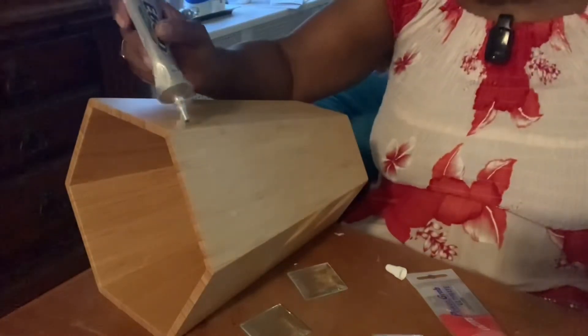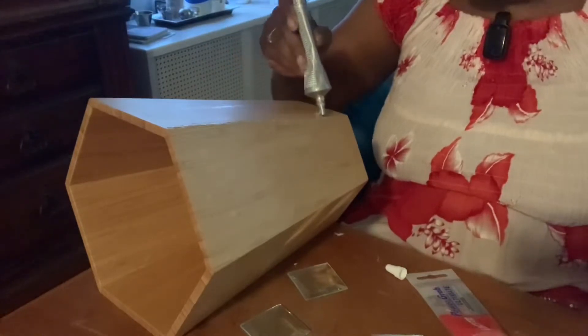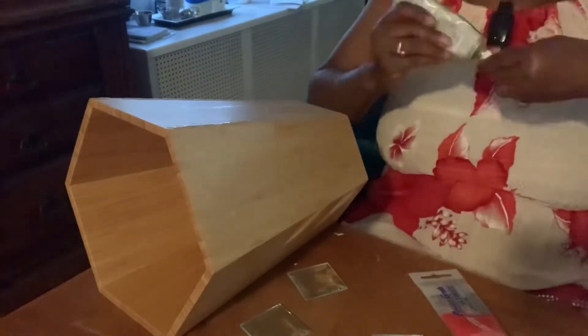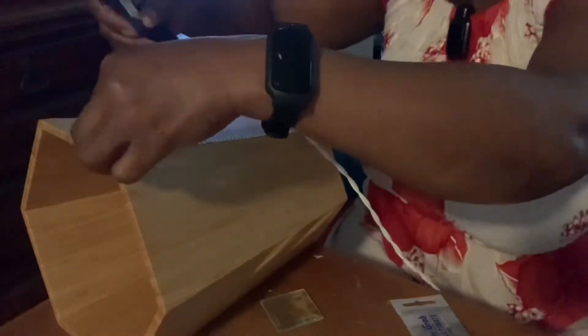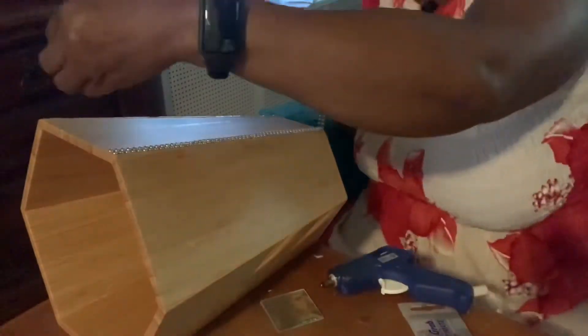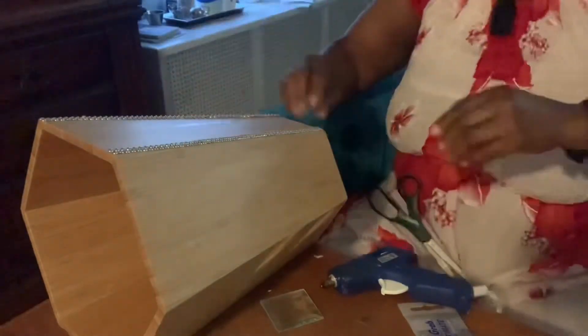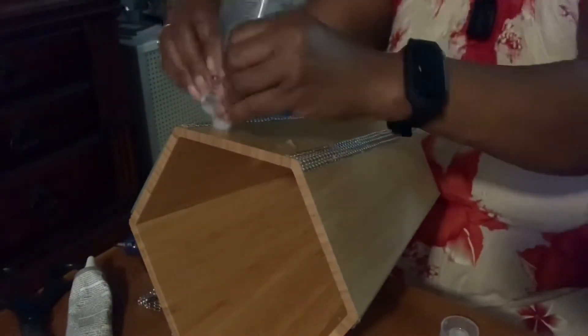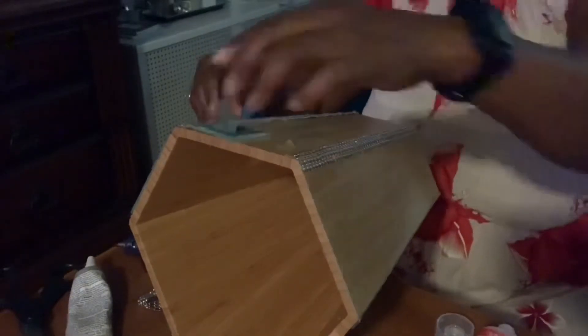I'll use my E6000 along with a little hot glue to secure the chain bling to the can. So I have my two rows of chain bling added to all sides. Now I'm going to take my locket glue and glue my mirrors into place.